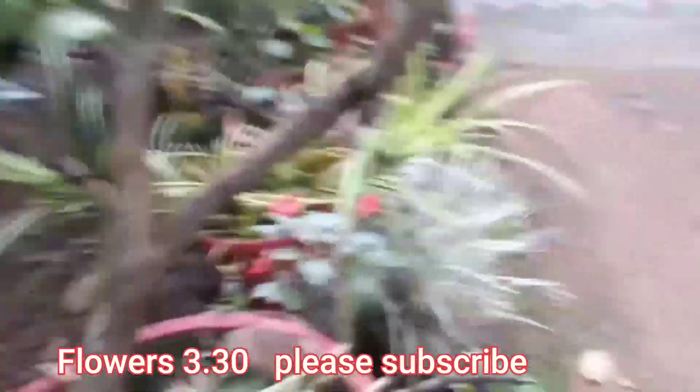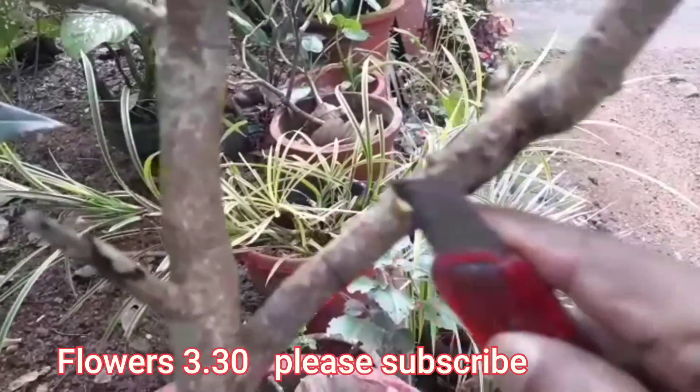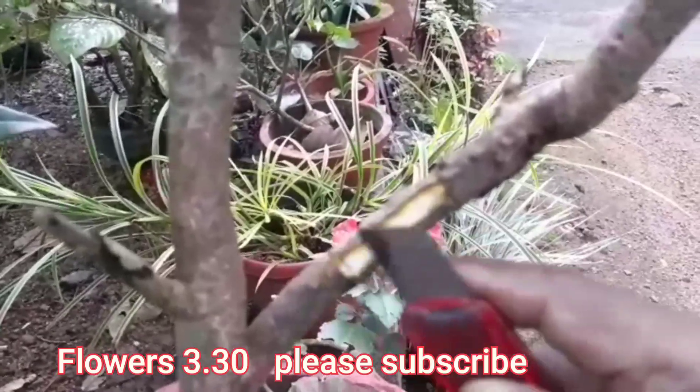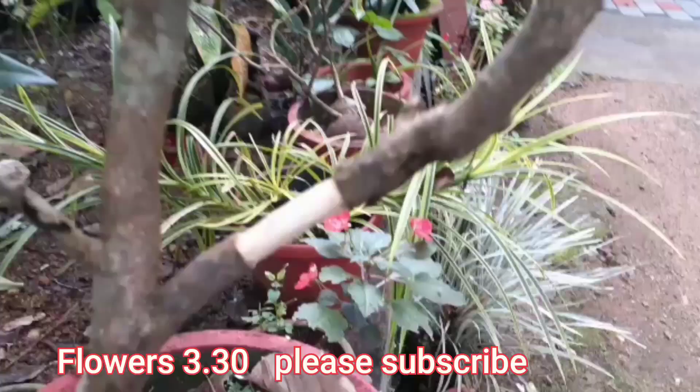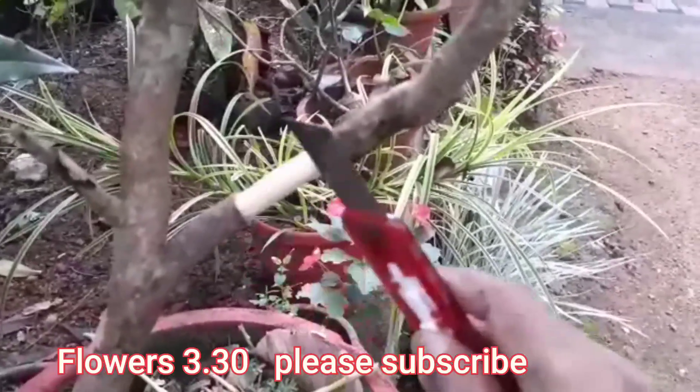The first step is to take out the cutting. To make the floor of a rock, that's the first step — remove all the leaves from the stem.